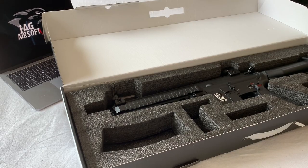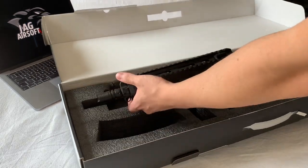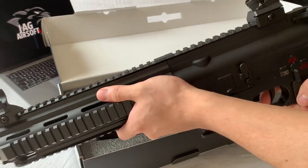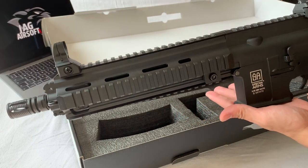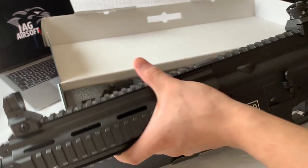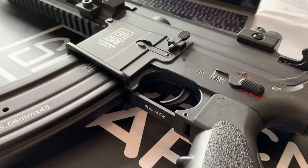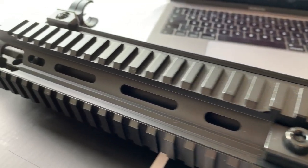Last but not least, we've got the actual AUG itself. As for first impressions, it's got a really, really nice weight behind it. The weight is really nicely and evenly distributed - it's not top-heavy or bottom-heavy, it's just nice and even. It's just nice and solid, there's no creaks or anything. It's a really good-looking gun - it has a rich black finish on the metalwork and the finish on it in general is just really, really clean.